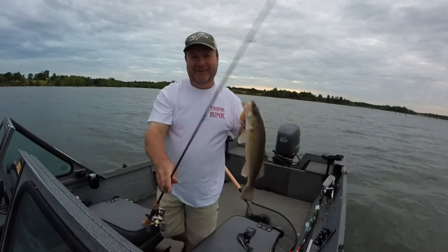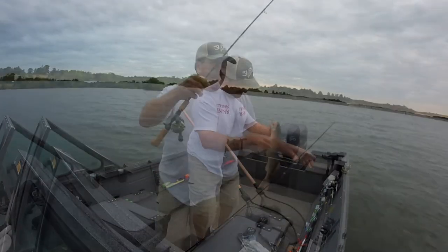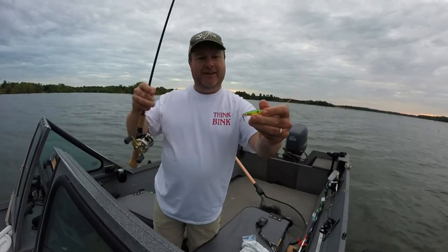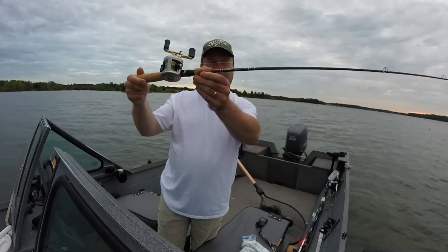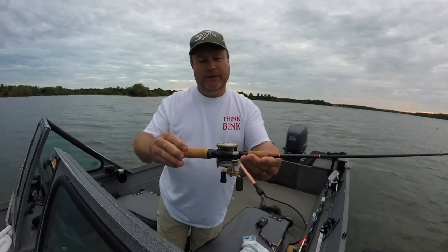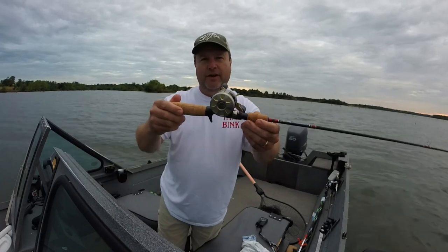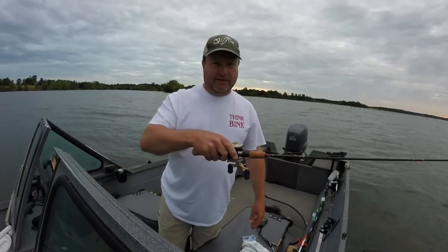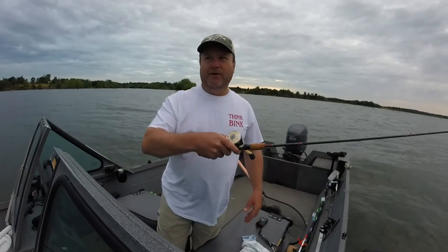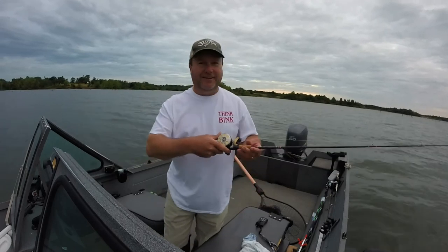Second cast with the new Binks spoon — that's just awesome. I'm working a half-ounce Bink spoon. Got the new Binks casting model rod. I put a Series 210 Shimano Cardiff on it because I wanted a little more line capacity to do other things. It's a little awkward compared to a low-profile reel so far, but it's working.